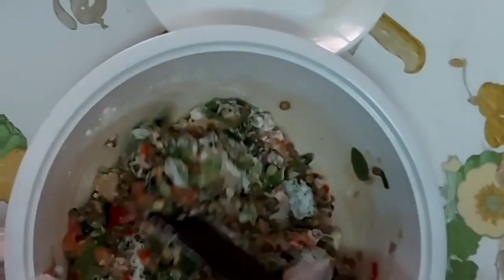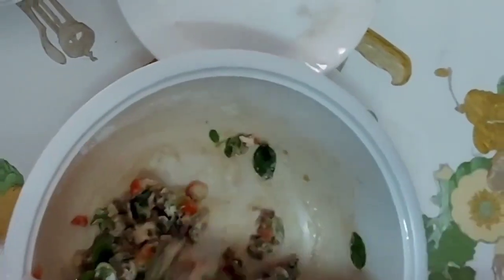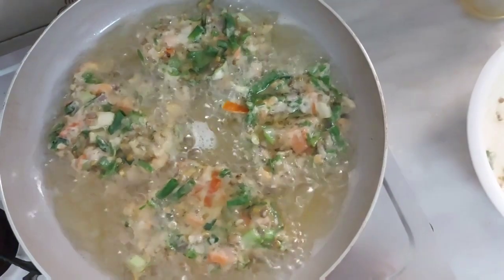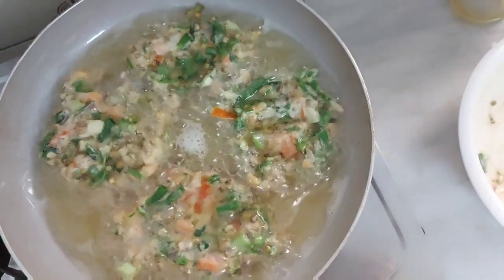It's almost there. Also, it looks yummy. Now, it's ready and we're going to fry it. We're done — ta-da! It looks yummy! It's yummy!